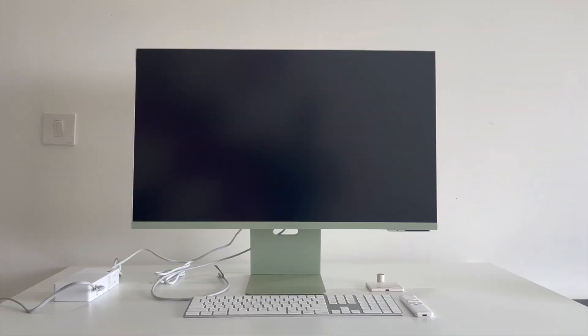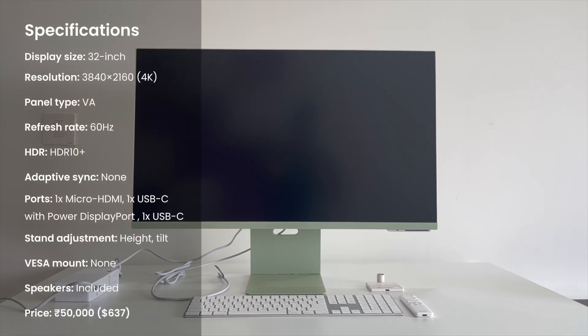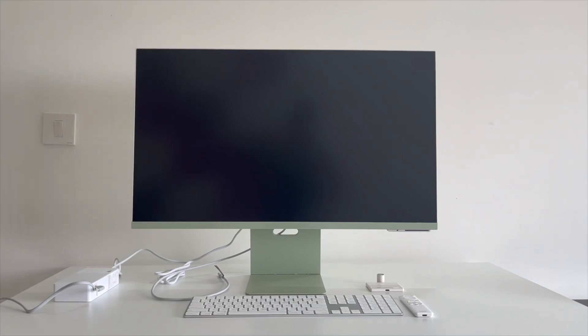This is Samsung's latest offering in the monitor space — the Samsung M8 monitor, released this year. It's a 32-inch 4K display, and right off the bat the design looks quite familiar, very close to what Apple offers in their iMacs — similar color scheme and aesthetic. I got mine in the light teal green, but you can choose from pure white, black, green, pink, or blue. It looks fabulous in front of my white wall. The design has almost zero bezels.